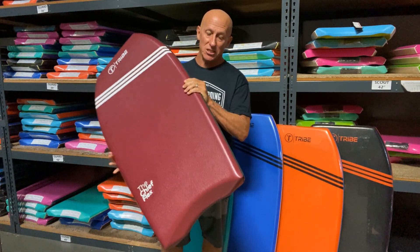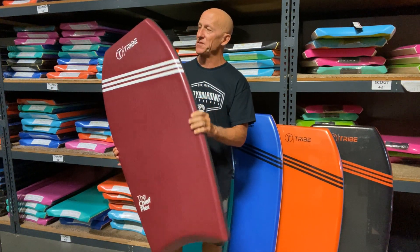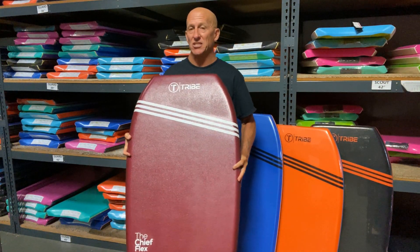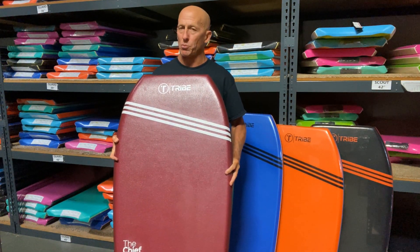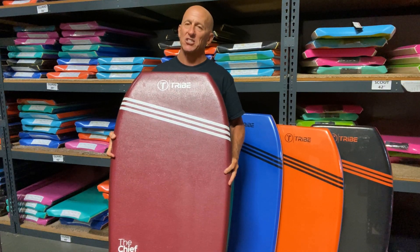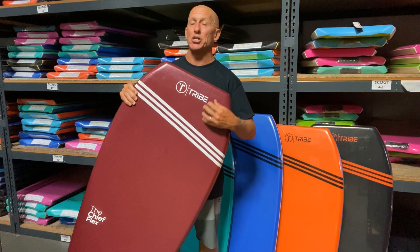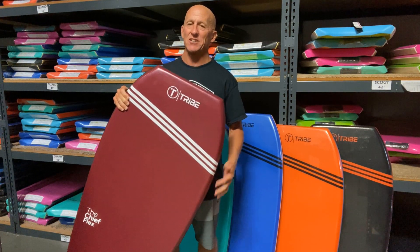It has an eight pound polyethylene deck and rail skin, double rails for added stiffness, and the internal structure of the Chief Flex is a lower density polypropylene core with a single A grade stringer and a layer of skin tech under the deck for added stiffness.